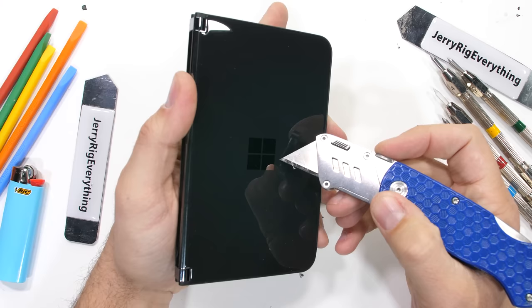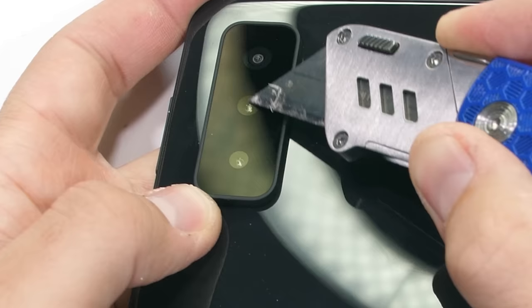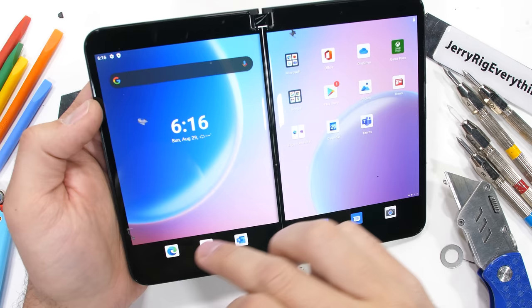One substantial improvement over last year's Duo is that instead of only having one internal selfie camera to work with, we finally have some real cameras on the back: a 12-megapixel normal camera, 12-megapixel telephoto, and a 16-megapixel ultra-wide, all protected under that same angled glass camera bump. I'm a fan of this improvement.